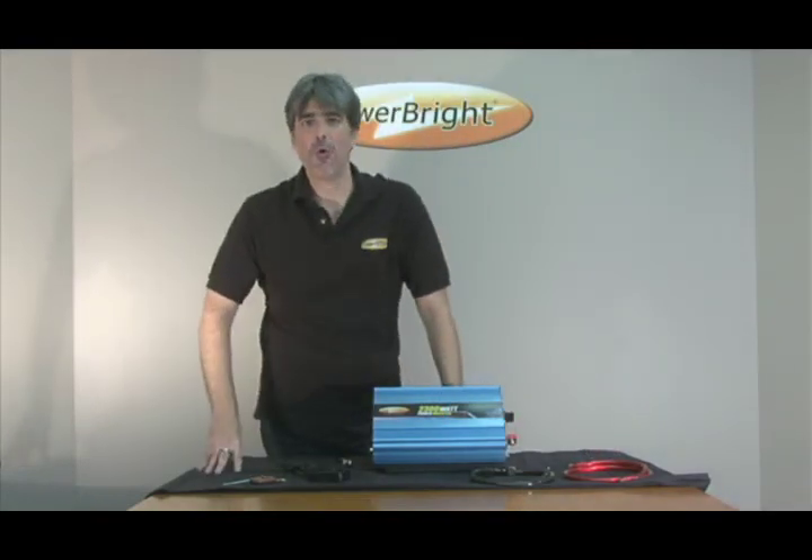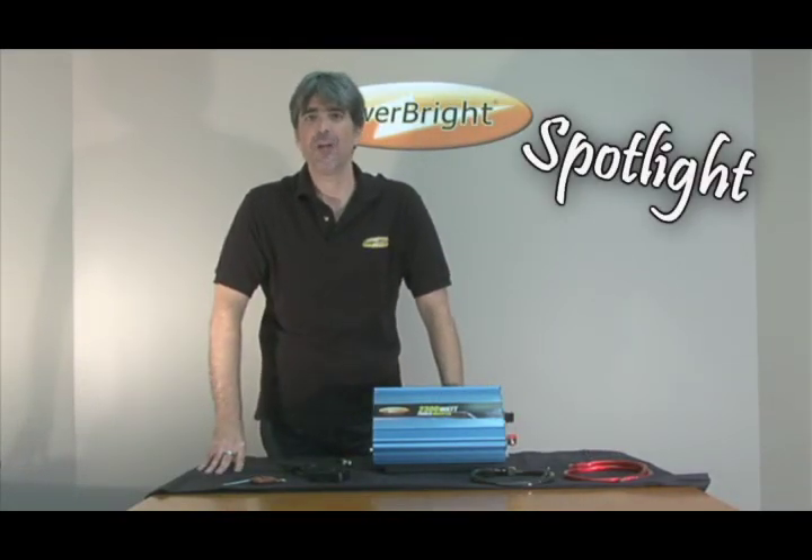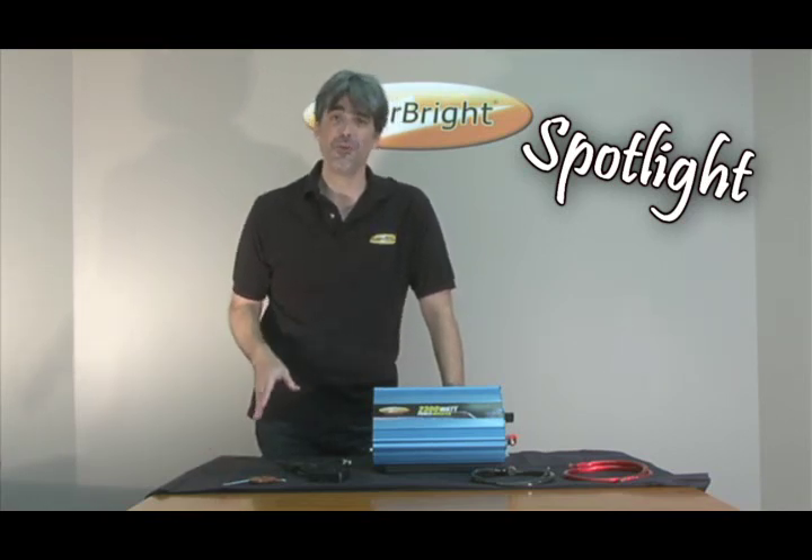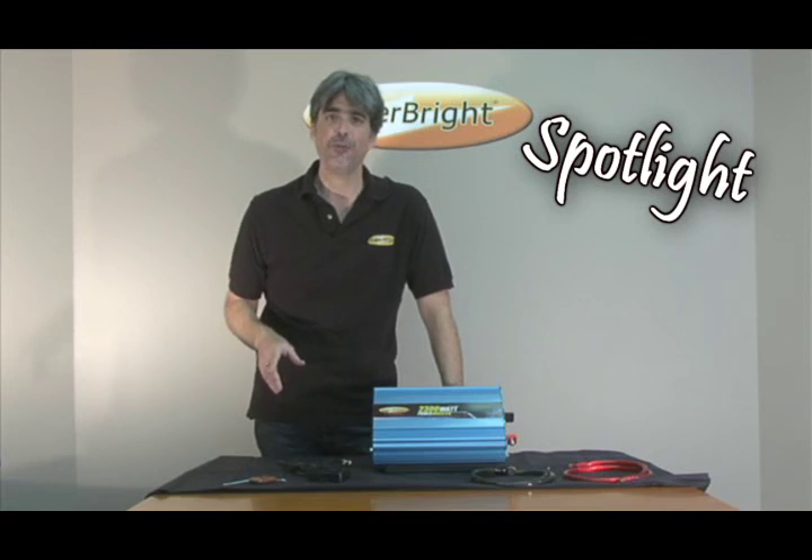Hello and welcome to PowerBright's Spotlight, where we highlight some of the products that PowerBright has to offer. We are going to show you what these products can do and show you how to use them in the safest and most efficient way possible. Stick around, we'll be right back.